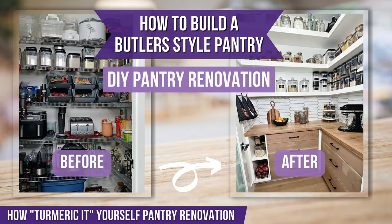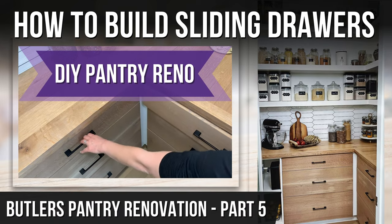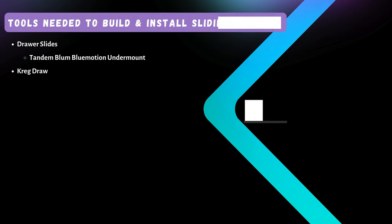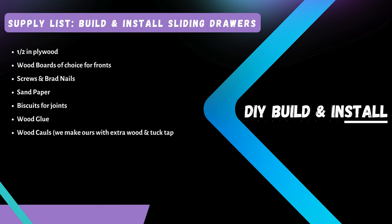Let's turn that boring corner pantry into a beautiful butler style pantry. In this video we're going to show you how to build some beautiful wooden sliding drawers. Here's a detailed list of all the tools and supplies that you'll need for this project.